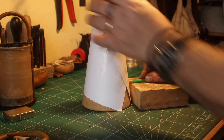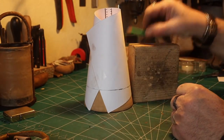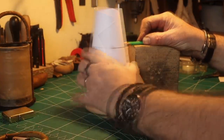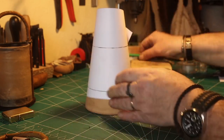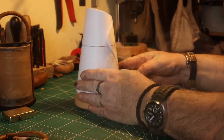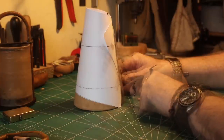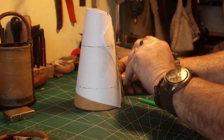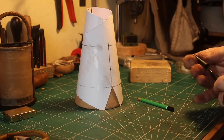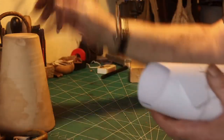I use a wooden block so that the size will be equal all the way around — just mark two lines like this. Then I make a straight line — this is very important. And then you have it: just take it off and cut it out with scissors.